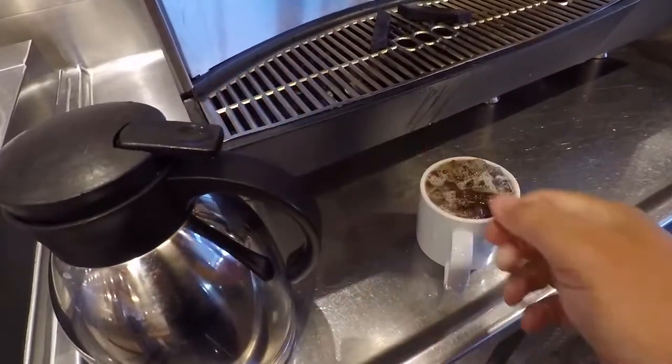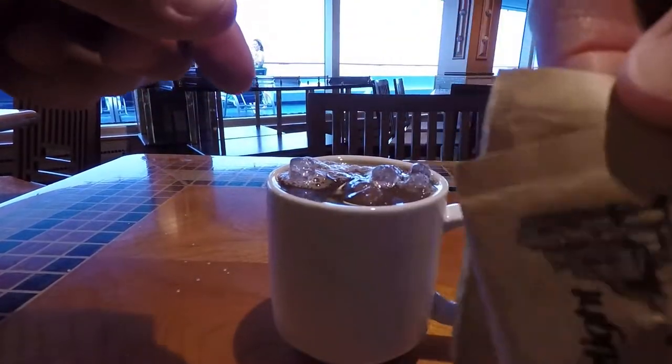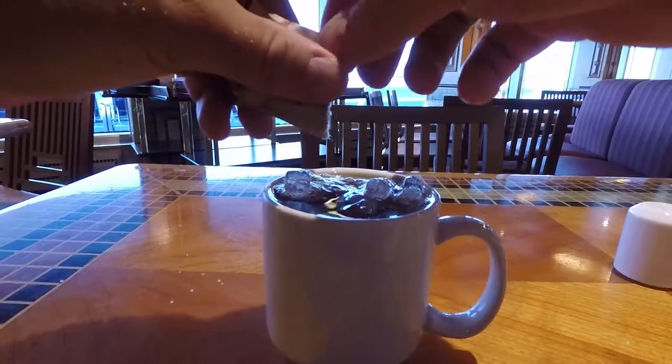Now head over to the table. Grab either your regular sugar or some cane sugar and rip those packets open. I've got some cane sugar here — pour that all over the top.